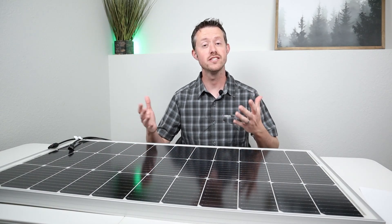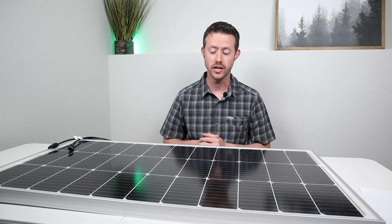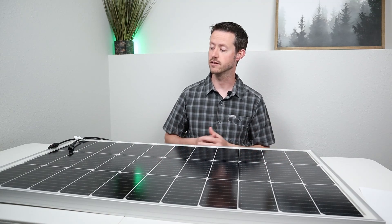We're back inside. What did you guys think of those solar testing results? I was pretty impressed with the partial shade testing. Let's take a second to talk about the technical specifications for this panel — the size, the weight, the price, things like that.